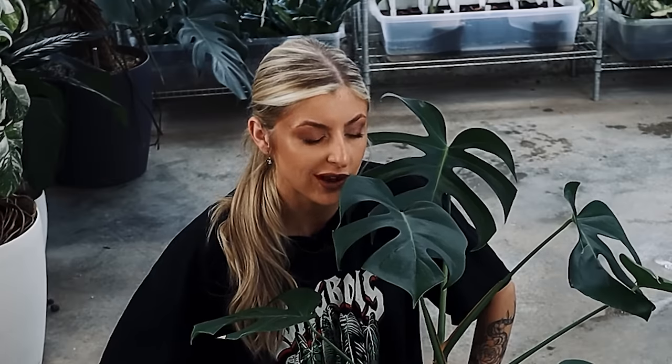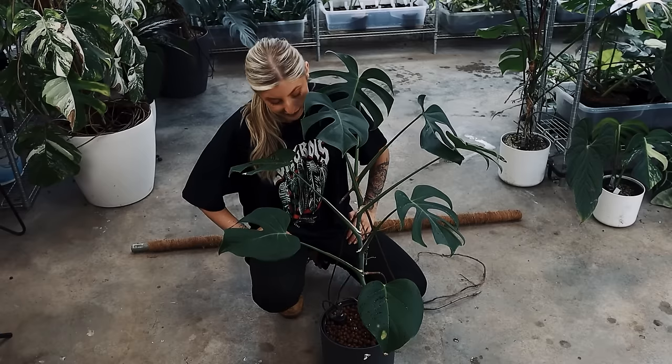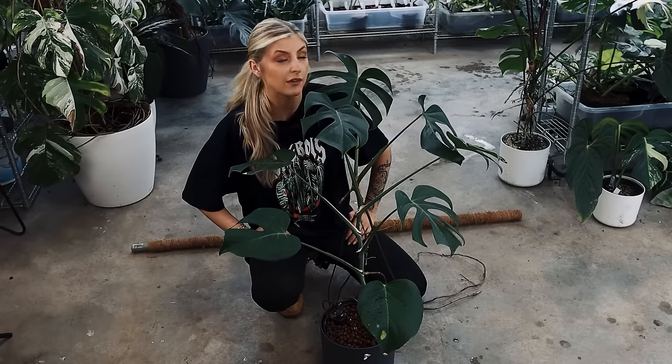Hello everybody, glad you could make it. My name is Kylian and welcome to an extra video. This one, as you can probably tell, is going to be quite quick. I just thought I'd capture me attempting to repot this bad boy.